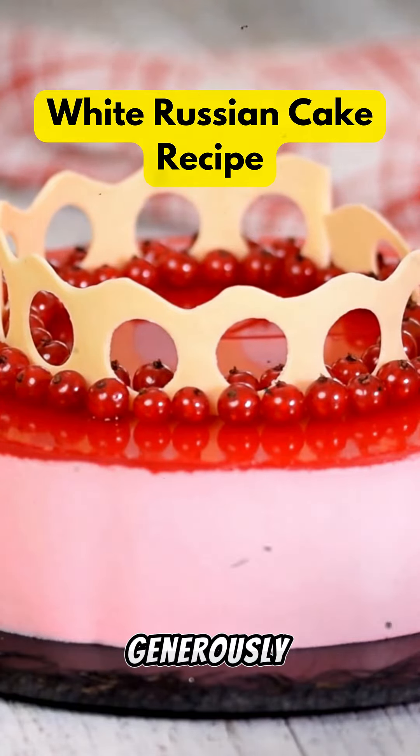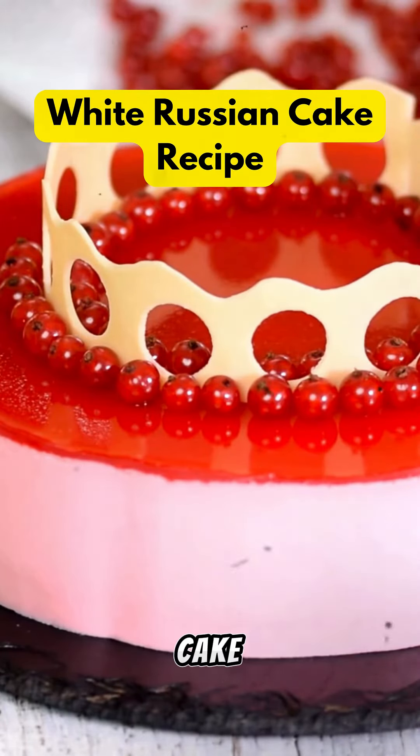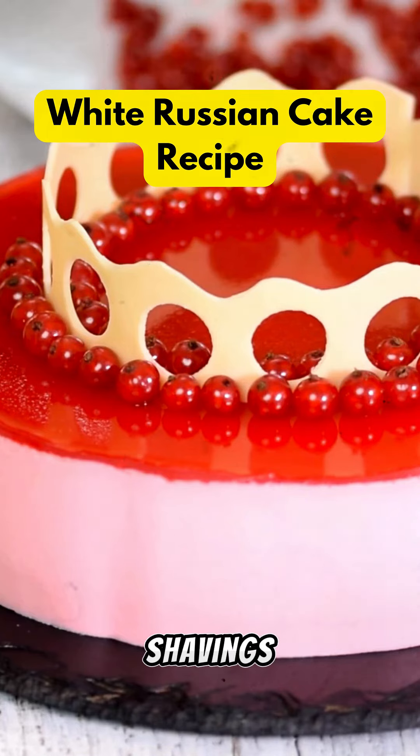Spread the frosting generously over the cooled cake layers, stacking them to create a tall and impressive dessert. Finish off the cake by garnishing with chocolate shavings or coffee beans for added flair.